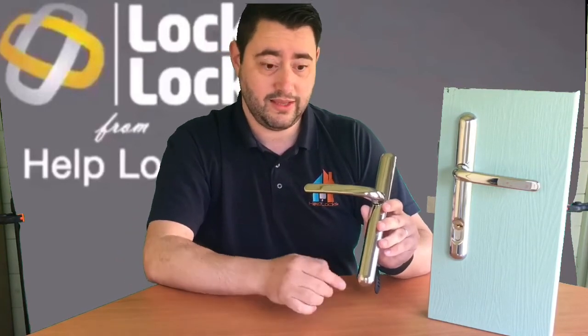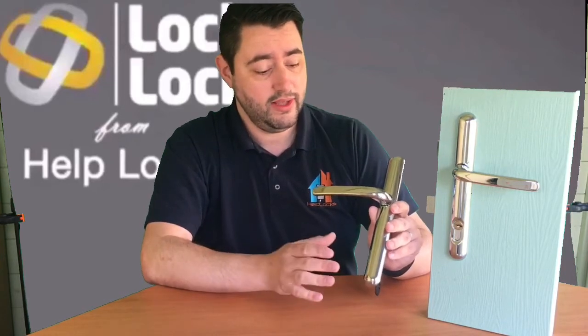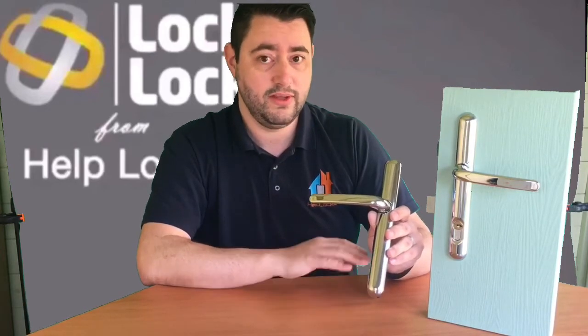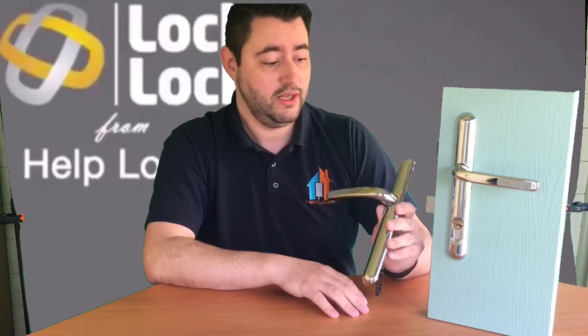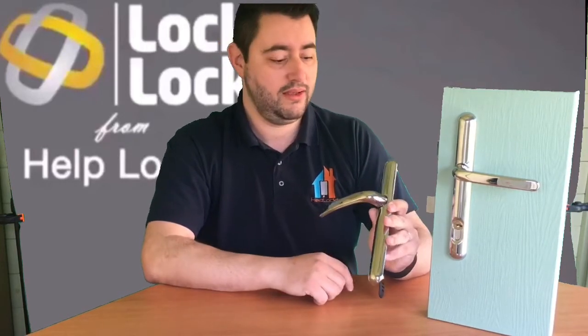We retail these — we'll put the link in the video. In white and black they're £40; in chrome, gold, or brushed steel they're £60. Or we can fit them for you. In the West Yorkshire area, the white and black we fit for £75 supplied and fitted, and in the chrome, gold, and brushed steel they're £95 each supplied and fitted. Very cost effective, really easy on the eye, and without a doubt my favourite pick of the four methods.